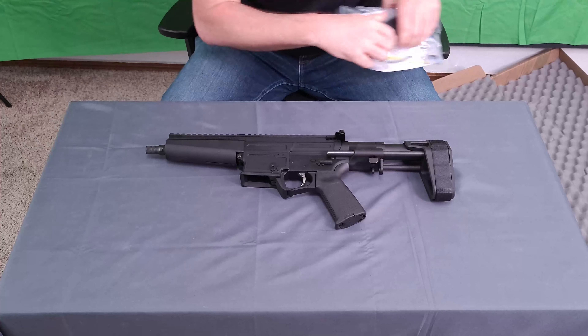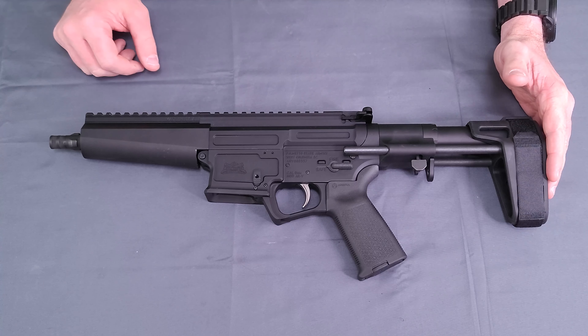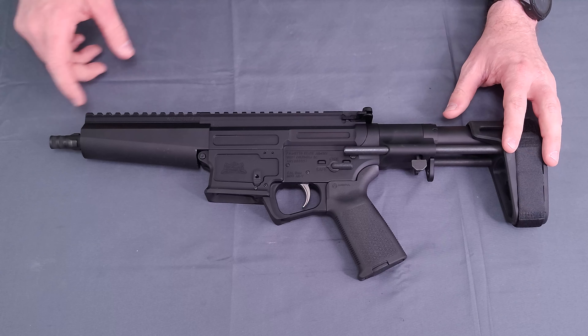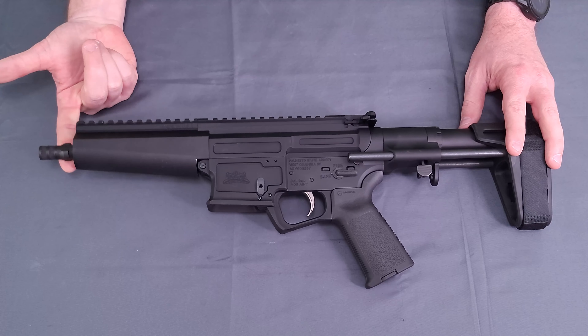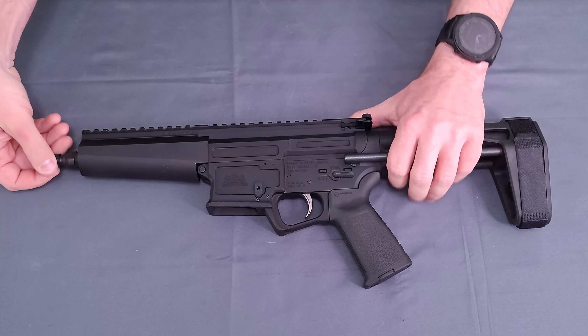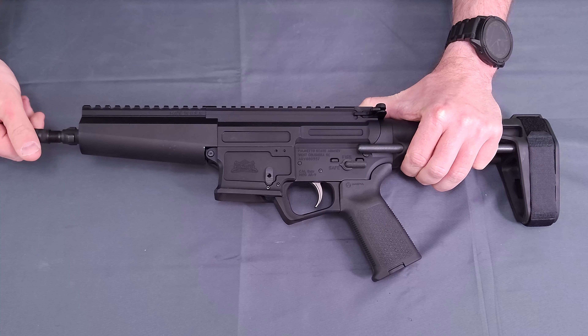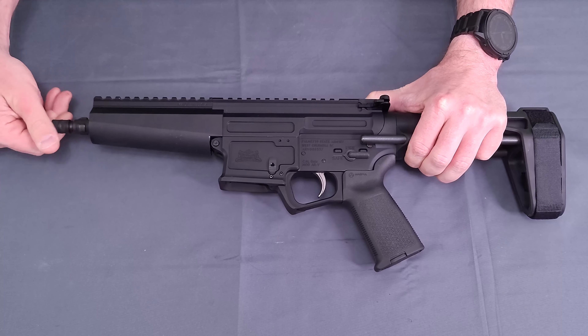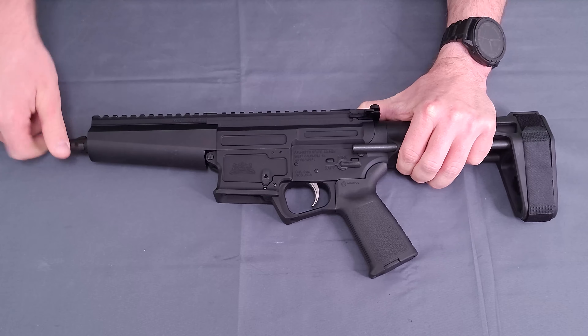Starting from the muzzle and working our way back — as you can tell, this is kind of the MP5 lookalike, and this may be as close to an MP5 as some people will get, myself included. They do give you a trilug front end, and it does come with a thread protector. Underneath that is half by 28 threads, so you have the option to mount your quiet stick of choice. The handguard is very MP5-esque, all aluminum and free-floated.